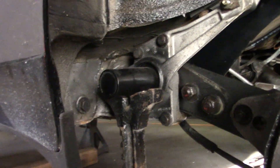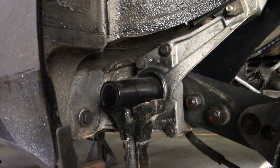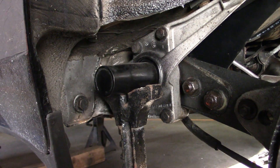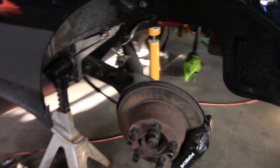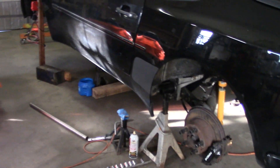So theoretically with the Elephant Racing part, you would still have to make a hole in the body here, which isn't that big of a deal, but then you'd be able to change the torsion bars if you need to. So I thought that was a good option. When we pull this out next week we'll get those adjustable spring plates in.